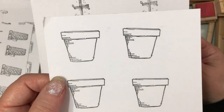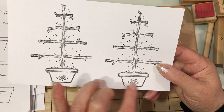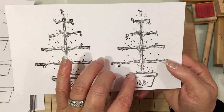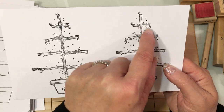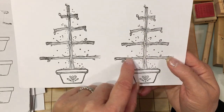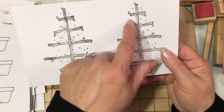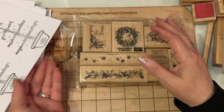Look at those nice pots. And then look at these trees — oh, I love this one with the little heart emblem at the bottom. Wow, that is just adorable. I think this would be so cute with just some little prim hearts hanging from this. I love prim hearts — that's what I would probably do: color this in and then add some red prim hearts on here. Oh, that's so sweet.